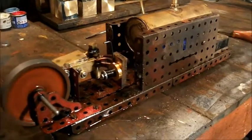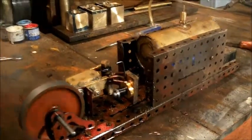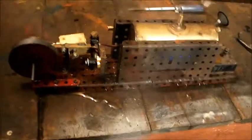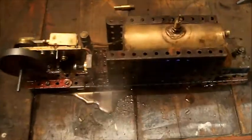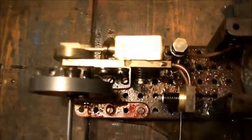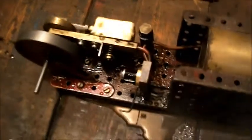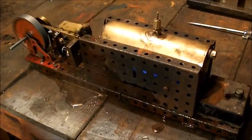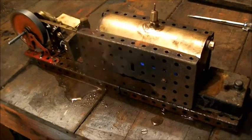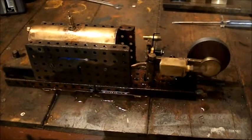There we are going in reverse. It's still not going as fast in reverse as it is forward. I'll put it forward again. There we are going in reverse again — it's getting a bit better this time.